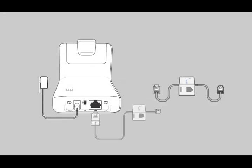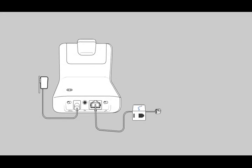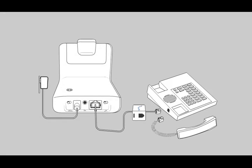Connect the telephone interface cable to the jack on the base, and then disconnect the handset coil cord from the desk phone. Connect the telephone interface cable to the open handset port on the desk phone, and then connect the handset coil cord to the telephone interface cable junction box.